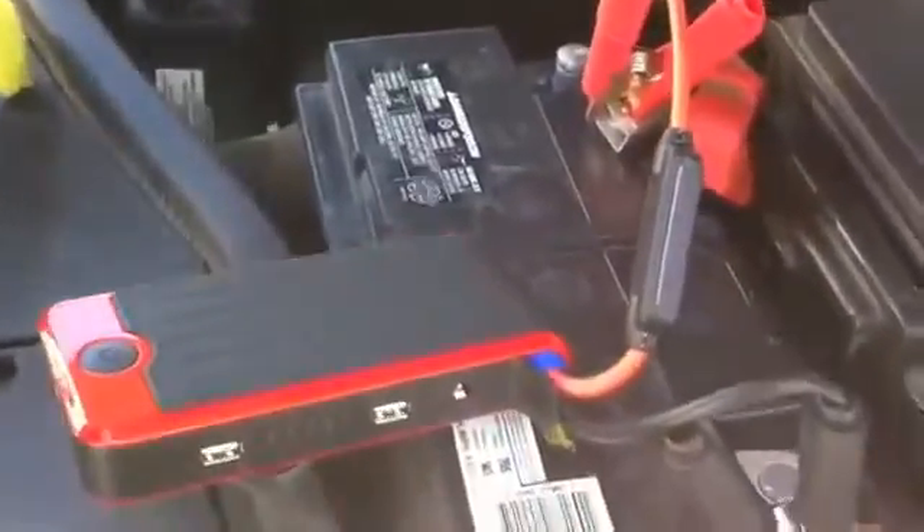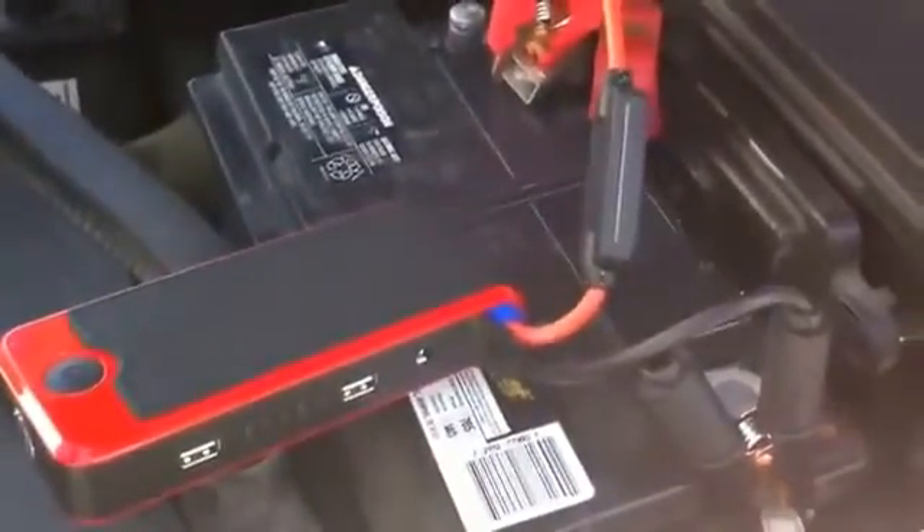Once the vehicle has started, just make sure you remove the clamps so you don't get any power feeding back to the unit.